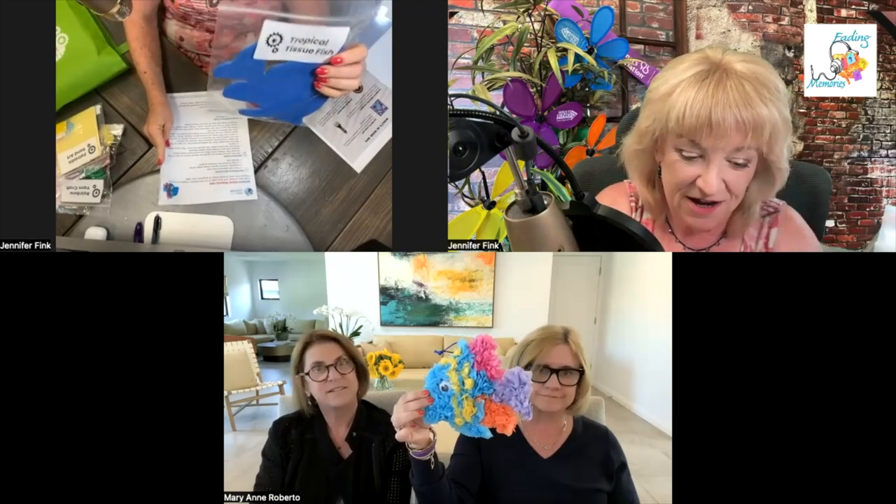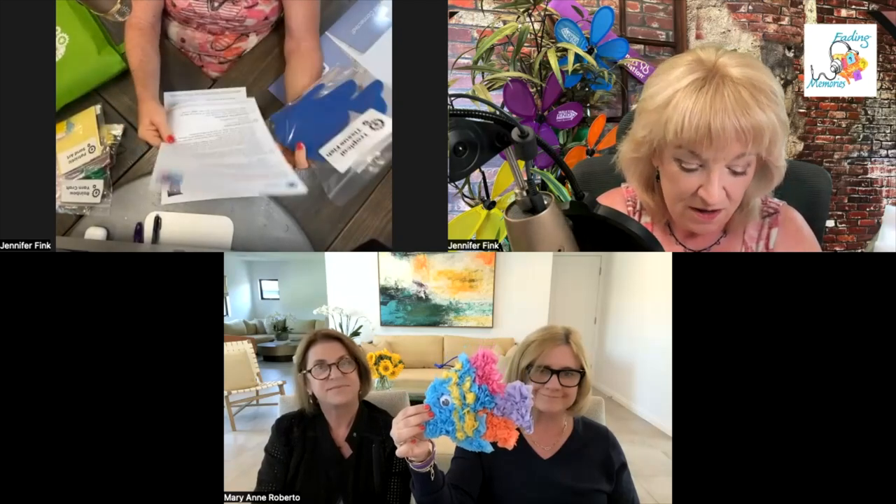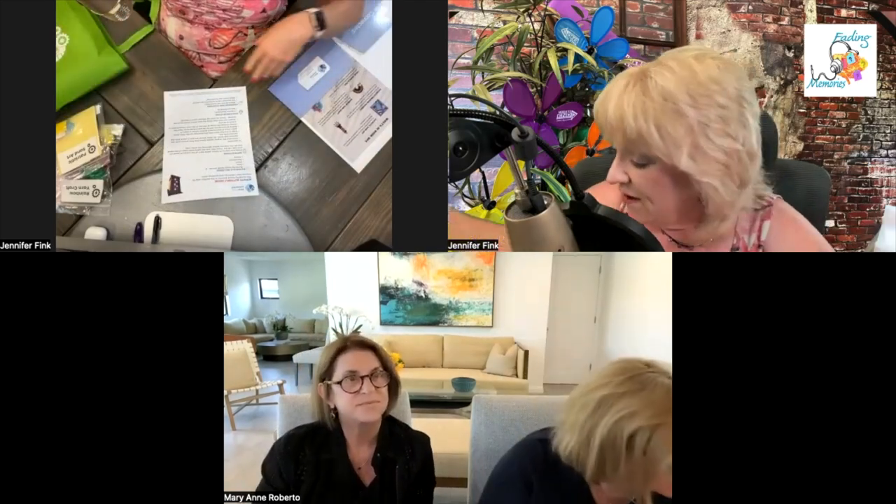Now we have the tissue tropical fish — that's quite a tongue twister to start the day. You've got all the little pieces of tissue paper already cut, and the directions have the picture on them. This obviously builds creativity, dexterity, and hand-eye coordination. Conversation starters: Where have you seen a tropical fish? Do the rainbow colors remind you of anything special? What other kinds of fish have you seen and what colors? I like the conversation starters because my mom liked to chit-chat but didn't always have a lot of responses, so sometimes you just don't know what to say anymore.